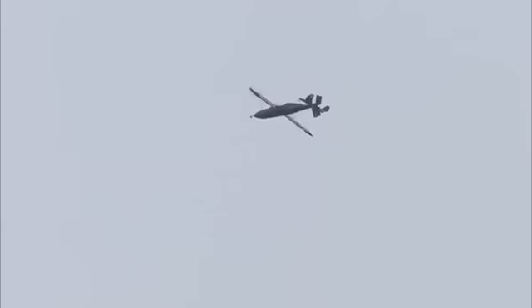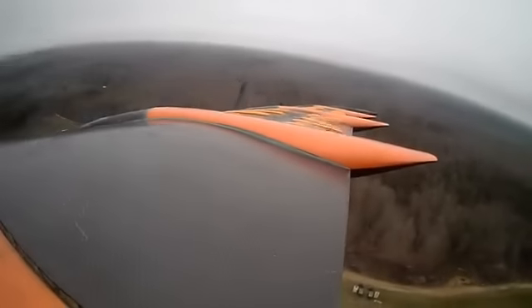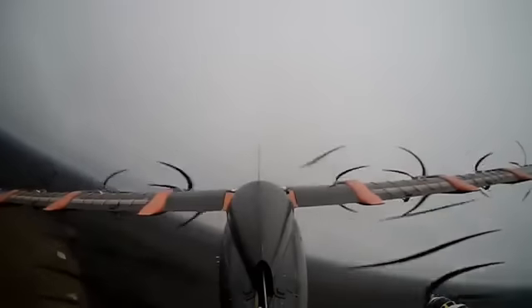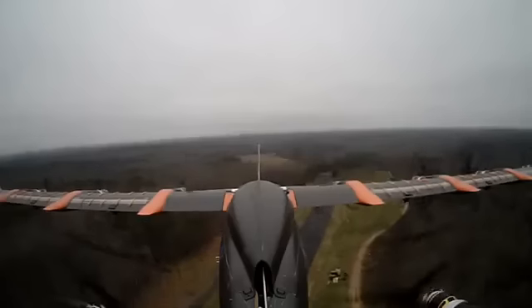There's 100 meters. Airspeed is good. Altitude is good. Airspeed is a little fast. Airspeed.